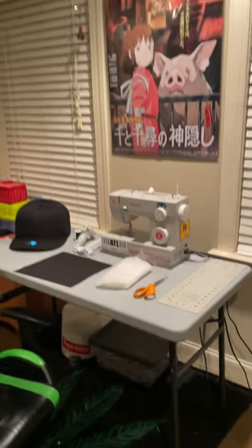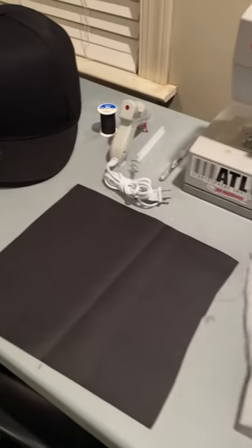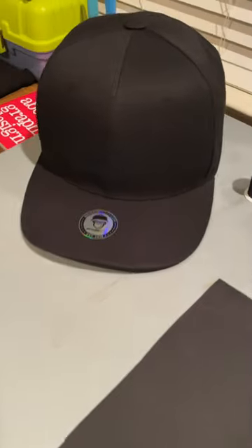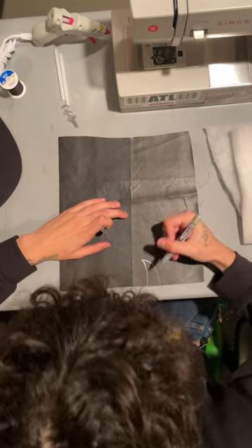What's up guys, today I'm going to be showing you how to make the devil horns for the big hats being sold this super line. To start this out we're going to need some scissors, stuffing, fabric, and a hot glue gun.